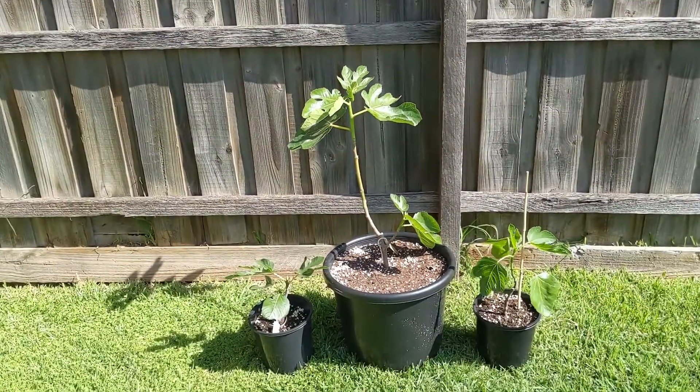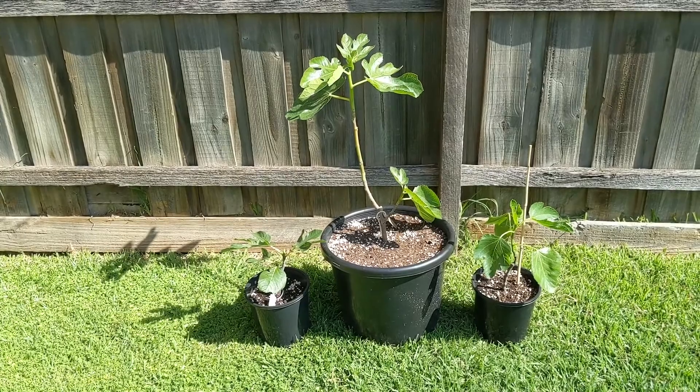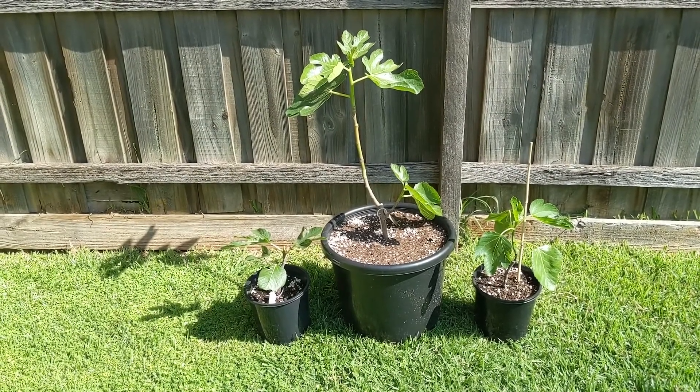That's when I would use the one gallons, but if not, then the two gallon container or the 250 millimeter is a better option.